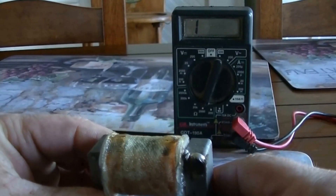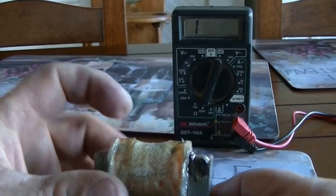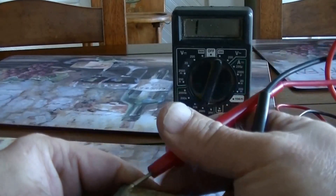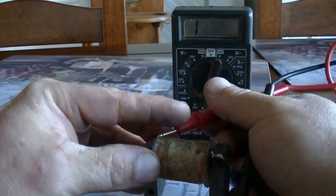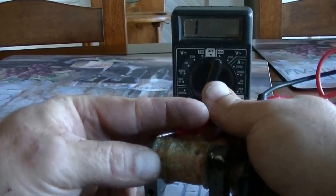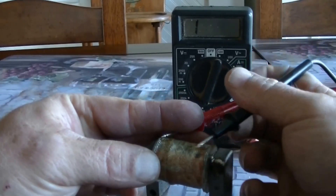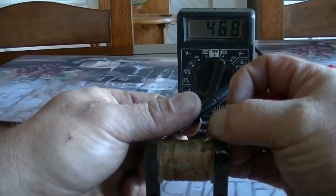Right now I'm going to measure the ohms reading between the blue and the white and see what we get. The terminals — I broke them off but they're still there. Let's see if we can get it to read. There it is, a good solid 468.